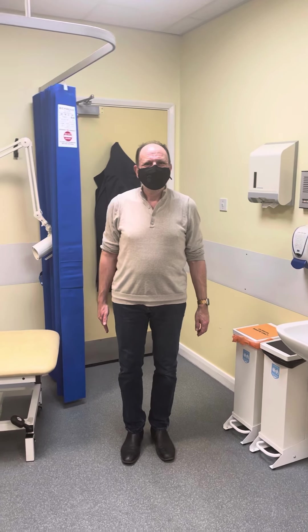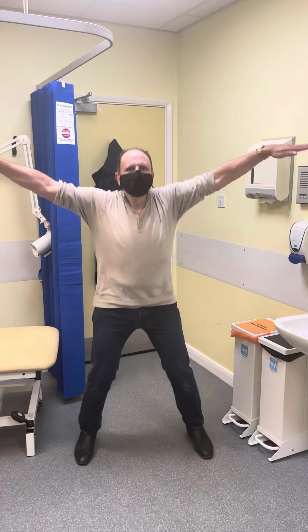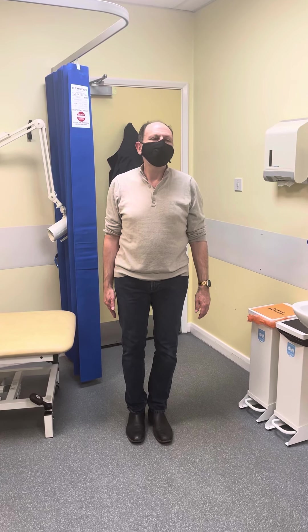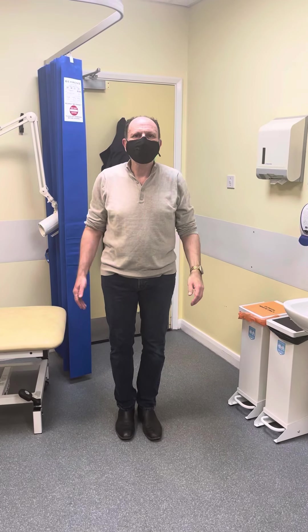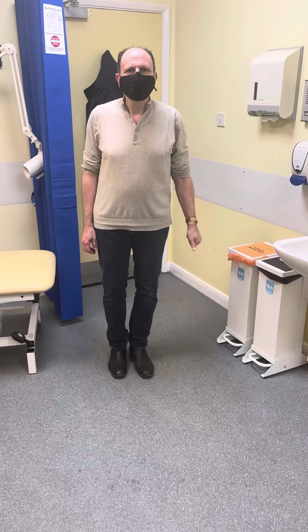Can you jump, and jumping jacks? Excellent, any pain there sir? Is it a surgery you would recommend to others? Yeah, absolutely, totally. Do you mind if I share this with social media, my website, and for other patients to see? Yeah. Thank you very much.